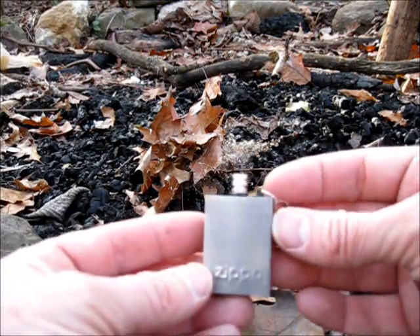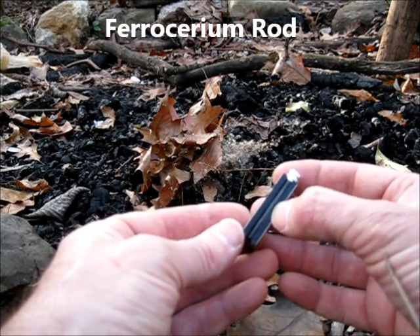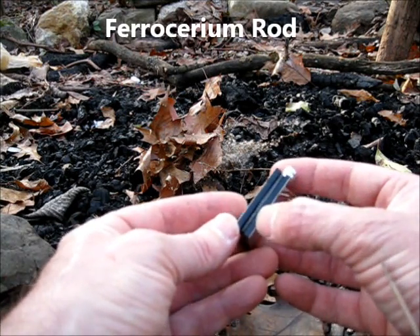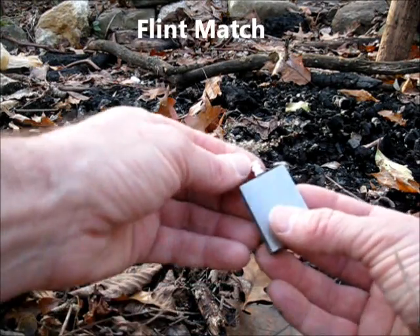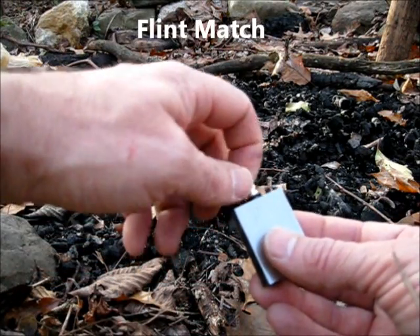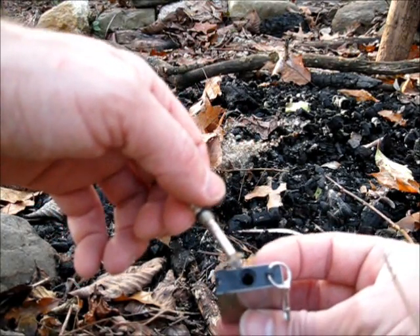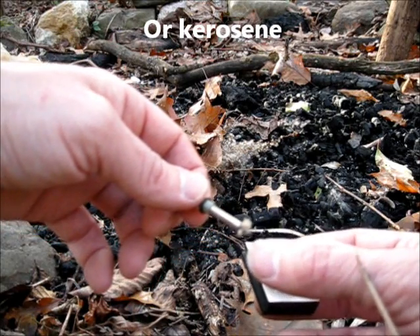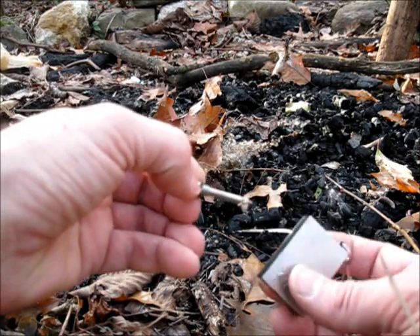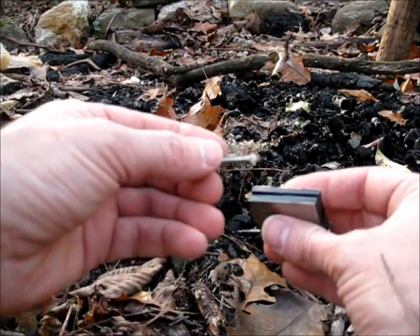I'm going to demonstrate this little lighter I just got off the internet. It has a flint rod and this is called a wet match. You open this up and inside you have lighter fluid, a little bit of a wick, and a piece of steel. This is a very simple demonstration, probably my shortest ever.